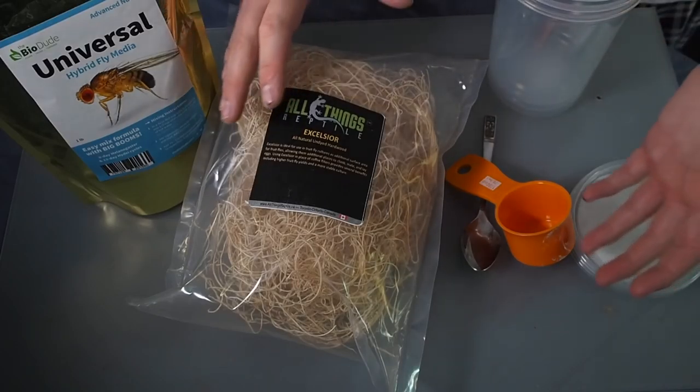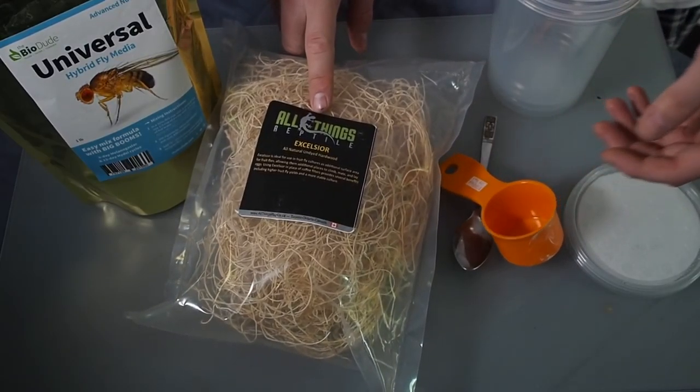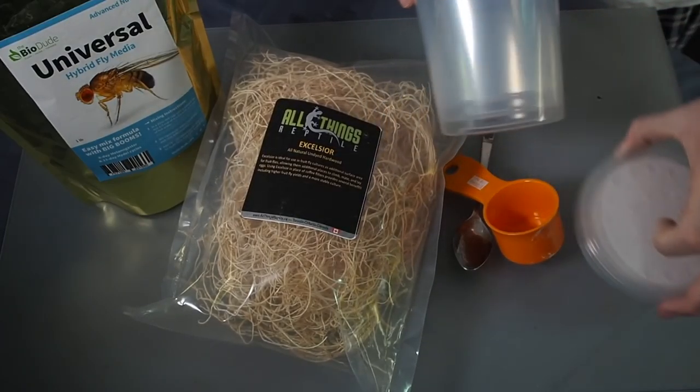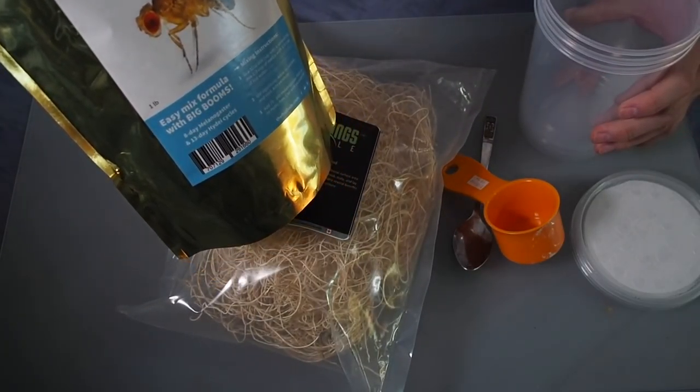Without further ado, let's get into what you guys need. For those of you who don't know how to make your own fruit fly mix, this is a perfect option for you. As you can see on the table, we have very few things needed to complete this. Keith at Reptiles R Us has a brand called All Things Reptile where he sells the 32-ounce containers, the poly fabric lids, as well as the Excelsior, and of course the BioDude media.